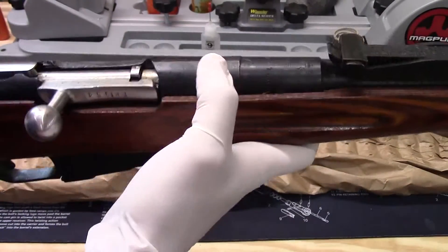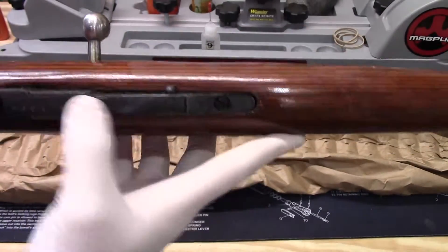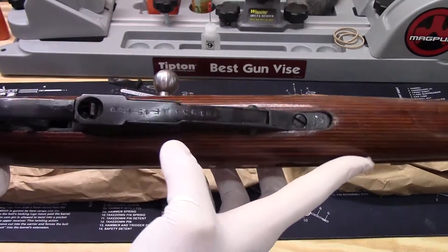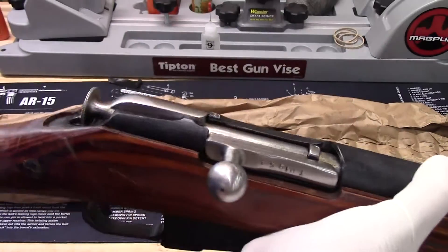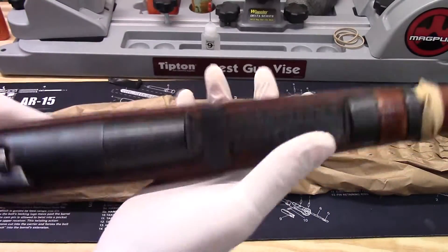It looks like it's all matching except for this bottom plate right here — that match has been crossed out. But everything else: the butt plate, the bolt, and the upper receiver all match.